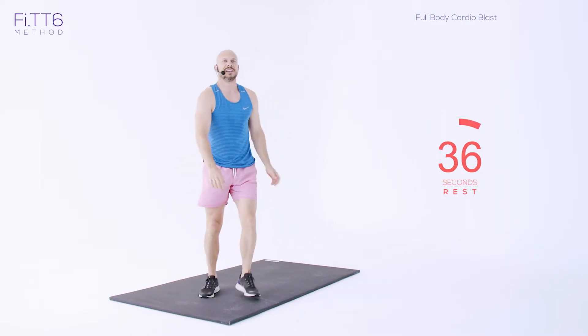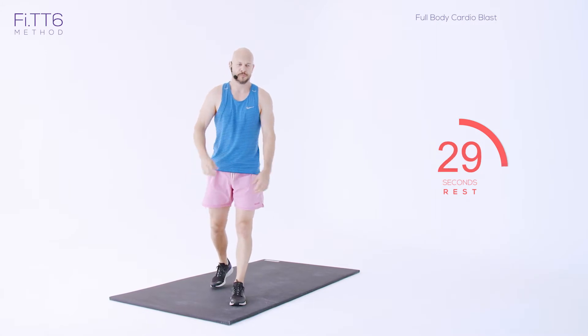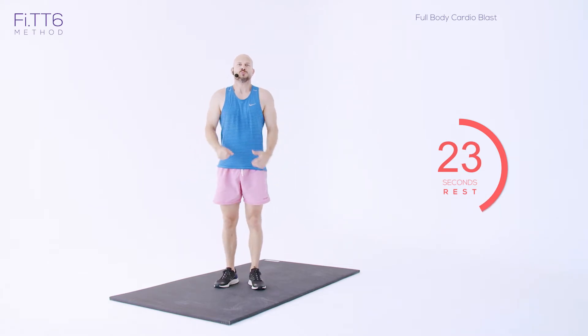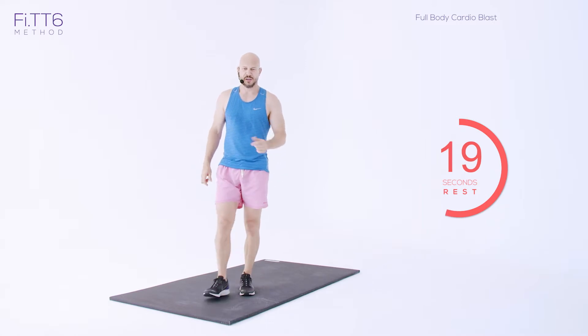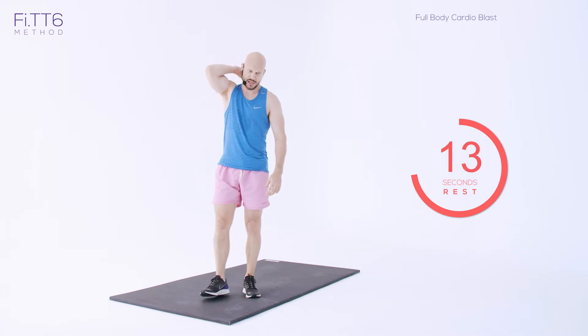Next exercise — we're into high knees. As always, you're going 110%. Get on the balls of your feet. We're going to use the rest — you've still got 25 seconds. Nice, deep breaths. Then high knees — get on the balls of your feet and it's a flat out sprint, as hard as you can. Get ready.